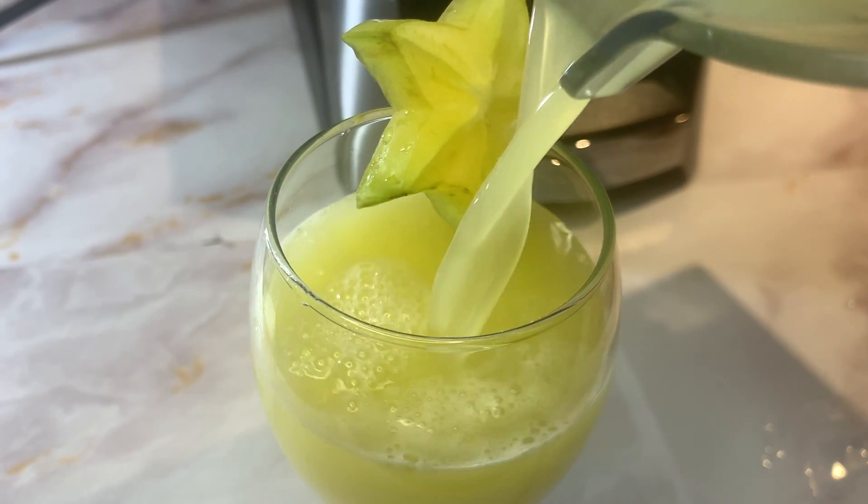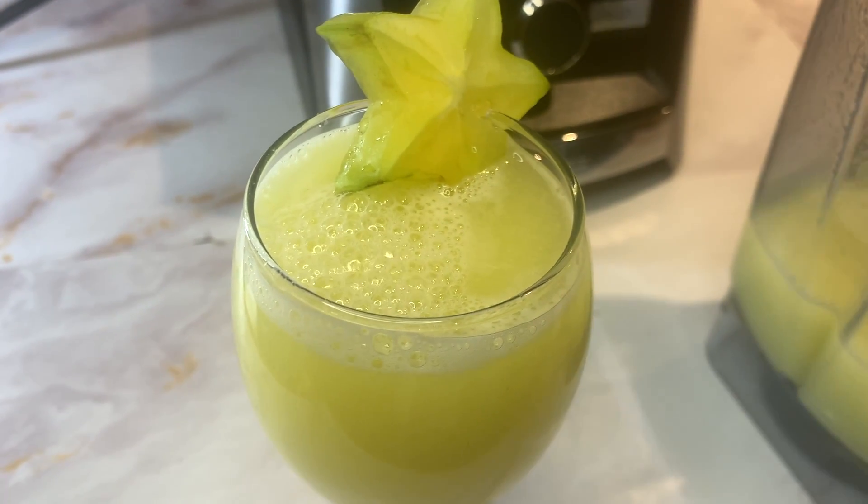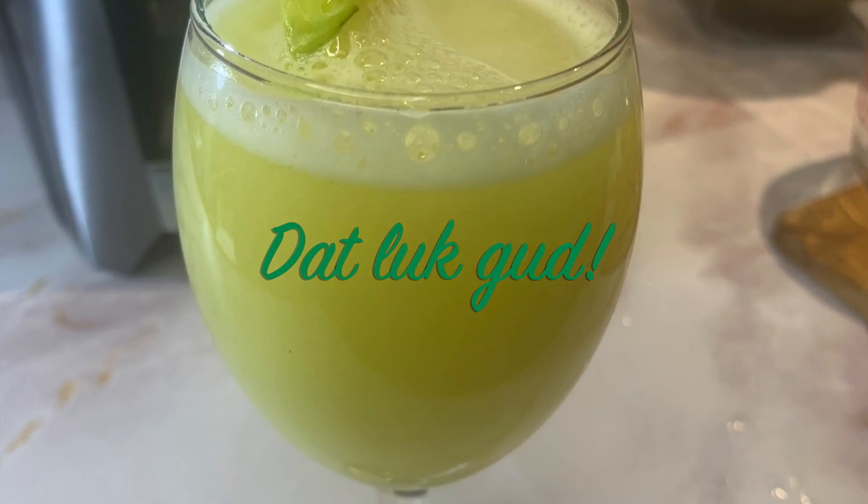And there you have it, the star fruit drink — mmm, that looks good.